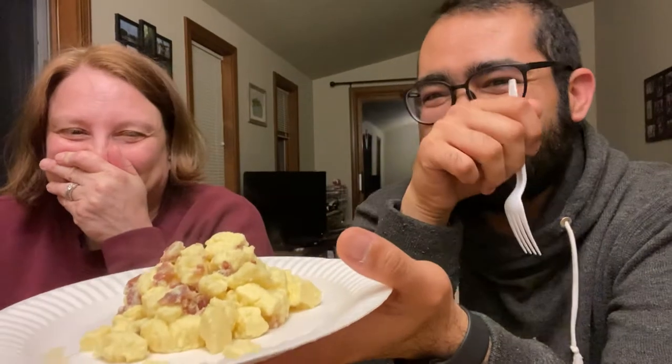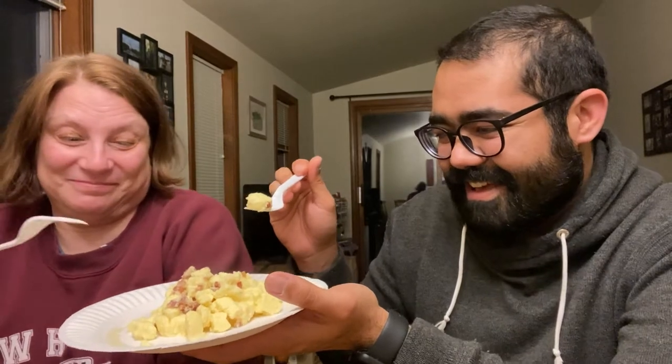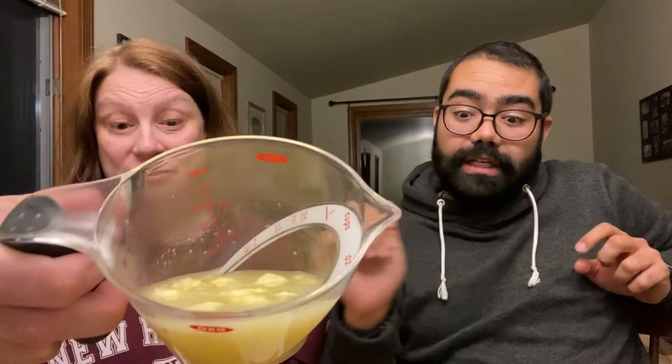It actually doesn't look that bad. Mmm, yum. I wasn't expecting it to have so much excess liquid. Hey, look — you can see the bacon chunkies. It's hot, Heather. Ready? One, two, three. Ew! It's spongy. Oh, that is nasty. That's disgusting. I mean, if this doesn't give you any indication of how disgusting it's gonna be...